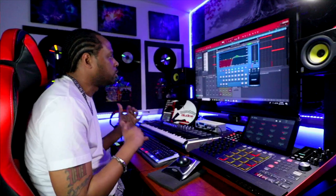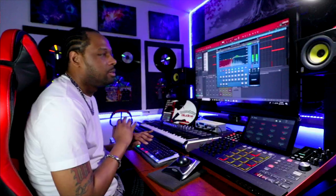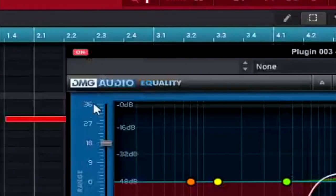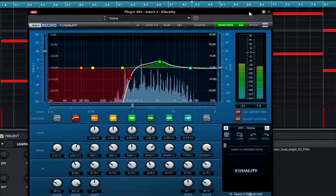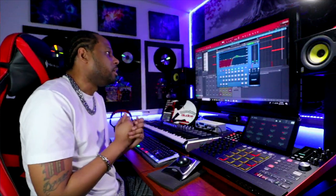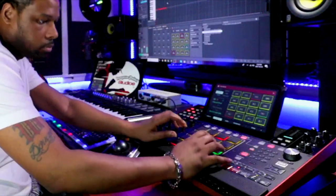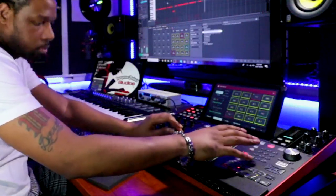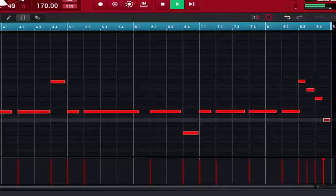If I disengage the EQ, the chords are covering the melody — everything is too jumbled, we can't hear anything. But once we put this EQ on, now all of a sudden you can hear the melody pop out. Leave me a comment below if you can hear exactly what we did here with this EQ and the melody — how they went ahead and spaced each other out as soon as we put the EQ on.